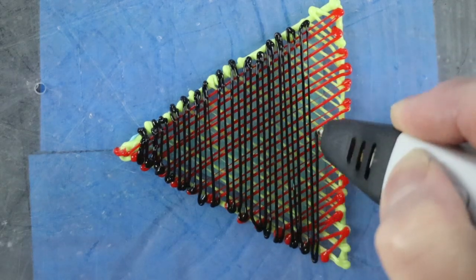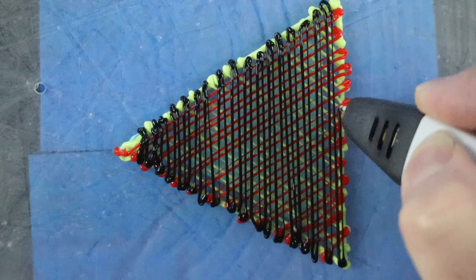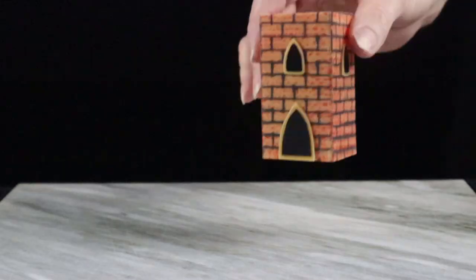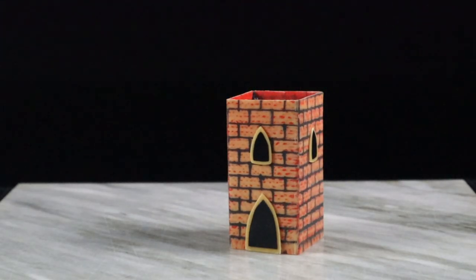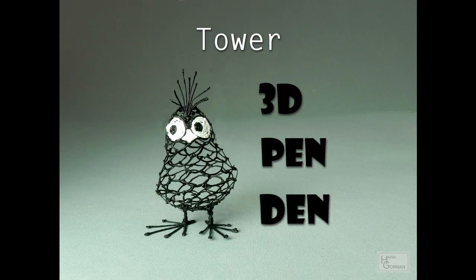A 3D pen may surprise you by its ability of going from a stringy, messy looking surface to a smooth customized finish, and without having to prime and paint. Let's look at a few tricks on how to get there.